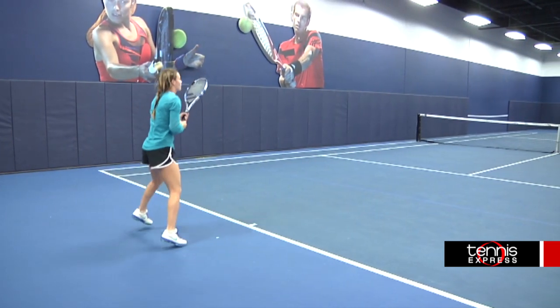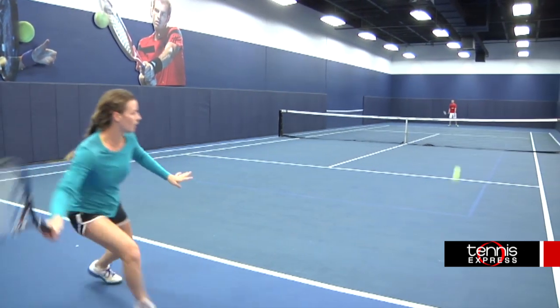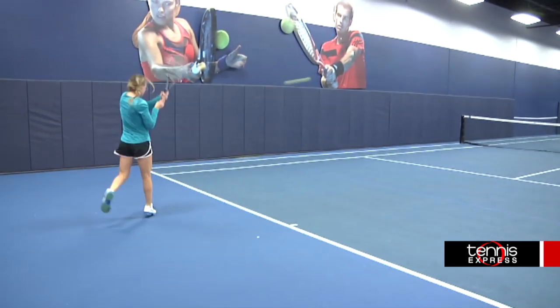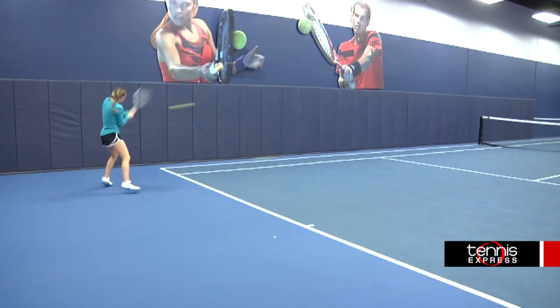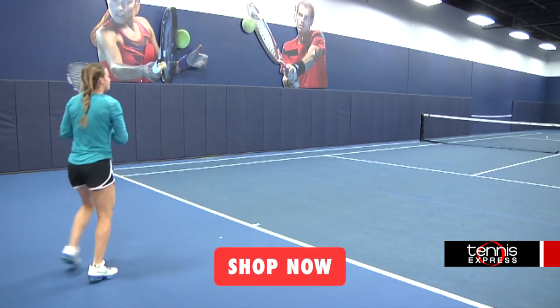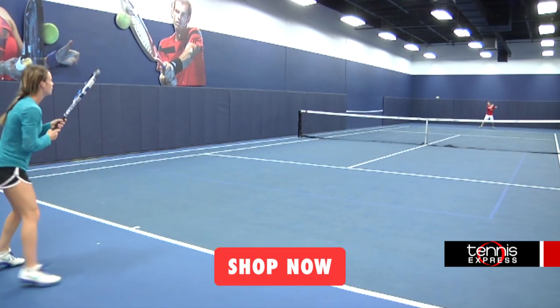Like the other Pure Drives, it has a 100 square inch head size and a 16 by 19 string pattern, but it is one of the heaviest Pure Drives at 11.7 ounces, so you're going to get great momentum behind the ball, but it may be a little more difficult on your arm to swing through. I would recommend this to an intermediate to advanced level player who wants a more controlled Pure Drive.